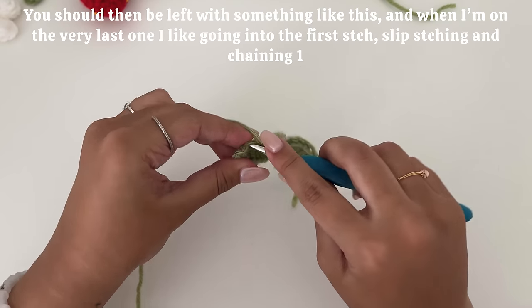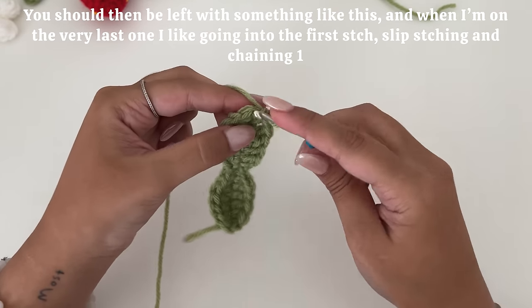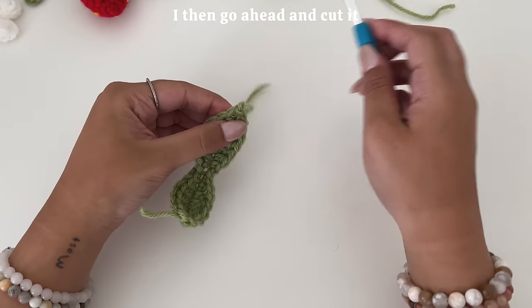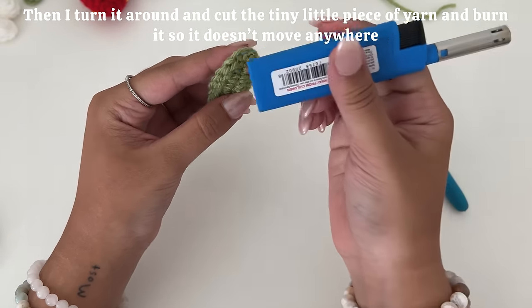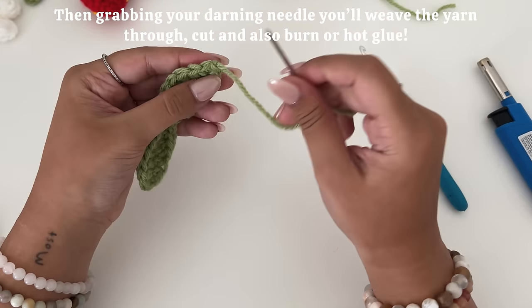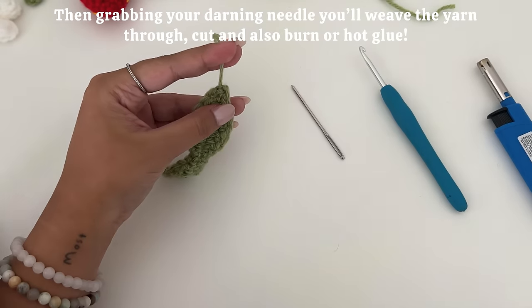You should then be left with something like this. When I'm on the very last one, I like going into the first stitch, slip stitching, and chaining one. I then go ahead and cut. Then I turn it around and cut the tiny piece of yarn and burn it so it doesn't move anywhere. You can also use a hot glue gun if you want for more security. Then grabbing your darning needle, you'll weave the yarn through. Cut and also burn or hot glue.